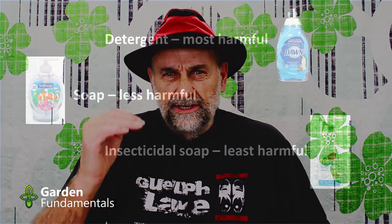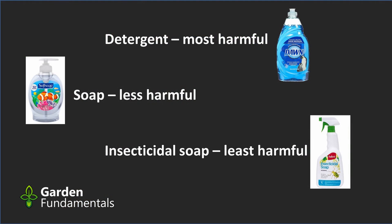We have three things: we have detergent, we have household soap, and we have insecticidal soaps. Neither detergents nor soaps should be used on plants. How harmful are these to plants? In order, detergents are the most harmful. The real soaps are less harmful but can still harm plants. And the least harmful is the insecticidal soaps. Notice that I said least harmful — they're not perfectly safe either. Insecticidal soaps can harm certain types of plants, but the harm they do is much less than the other two options.